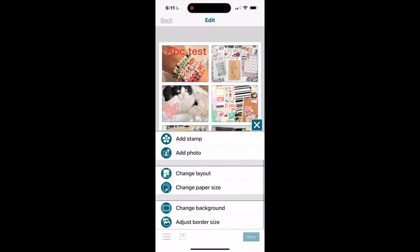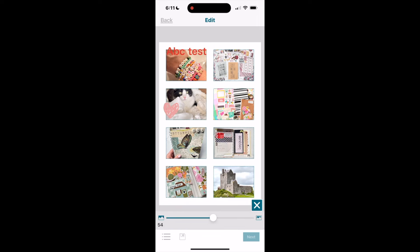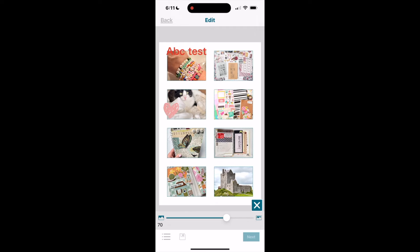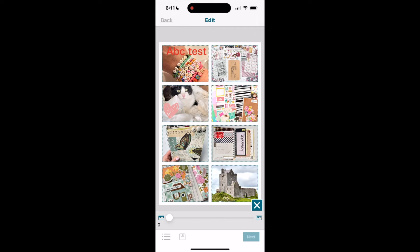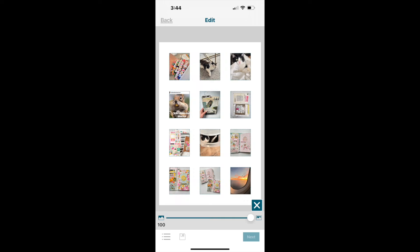Your last option is adjusting the border size. I've clicked 'adjust border size' and with the slider I can move it back and forth to adjust the size of the white space around the individual photos. That would also be another option to get smaller photos by cutting them out after printing.